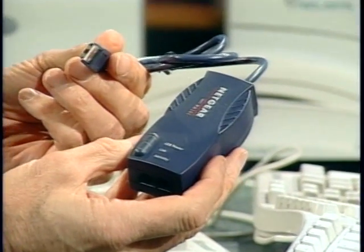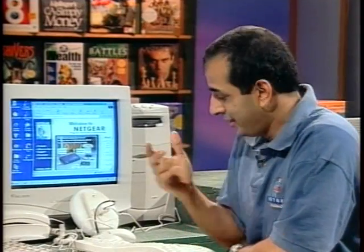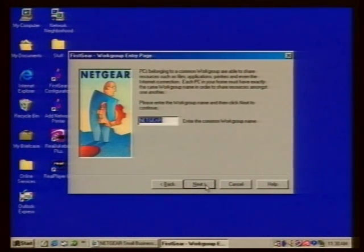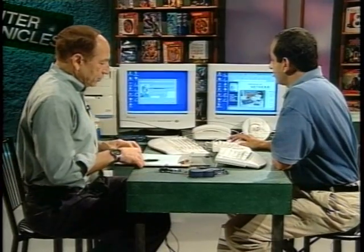This is a USB dongle — same functionality, but you don't have to open up your PC. If you have a laptop, you can set it up on a laptop and bring it home from a corporate network. The software installation is straightforward. The first screen asks for your computer name, then a workgroup name, and finally what drives you want to share. If you have a printer installed, it asks if you want to share that printer throughout the network. You can have about 32 nodes — more than enough for a home network.